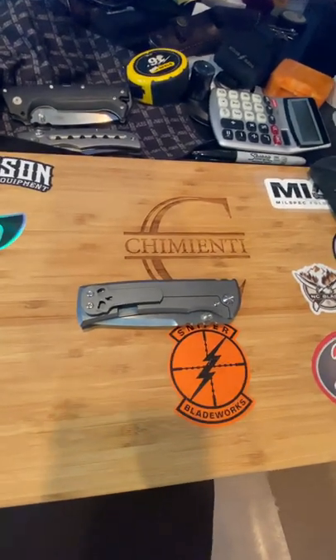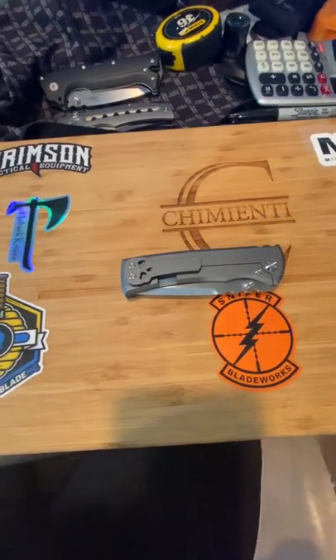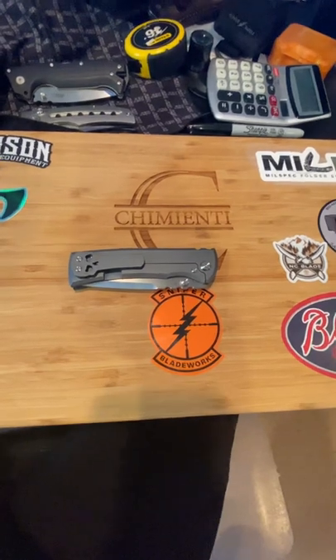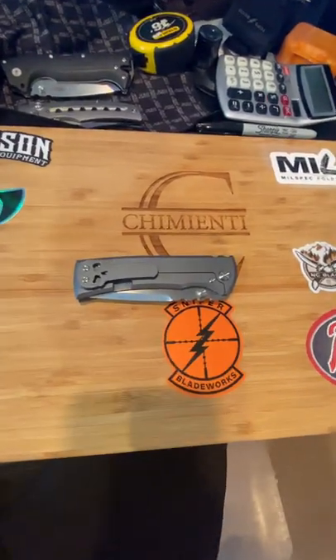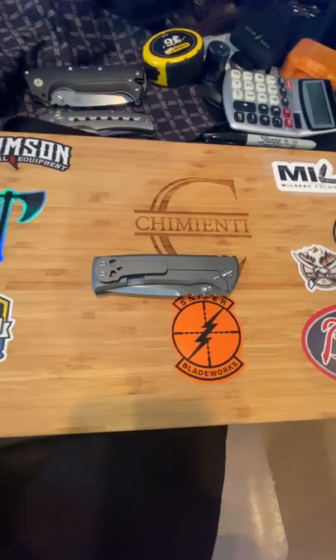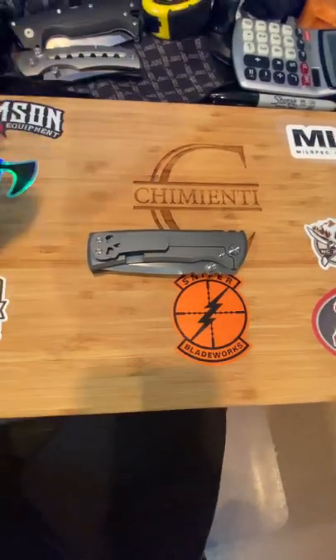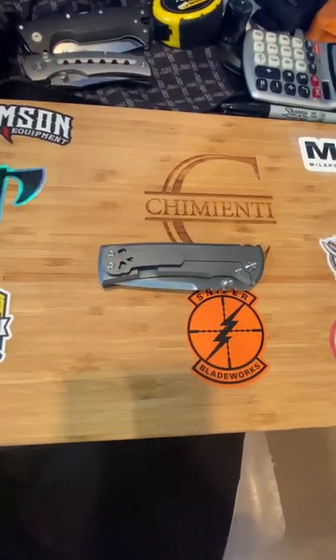The more I handle this knife, the more I play with it and cut things with it, the more I love it. I can't say enough good things. I would call this a Goldilocks knife. I was talking with Satu Dave a little bit — I called it a gentleman's knife and I agree with that designation, but it's a Goldilocks knife.